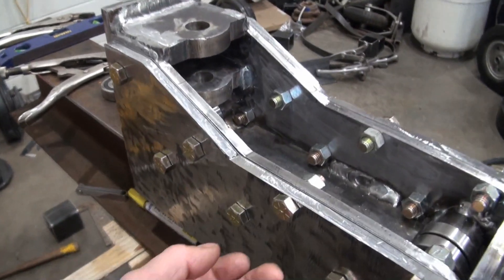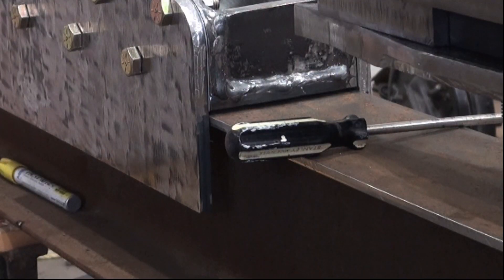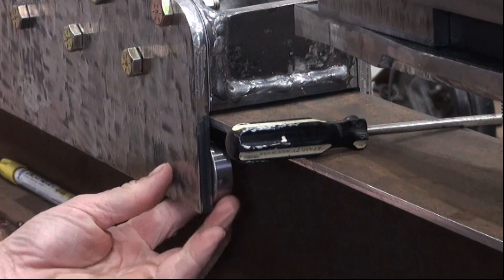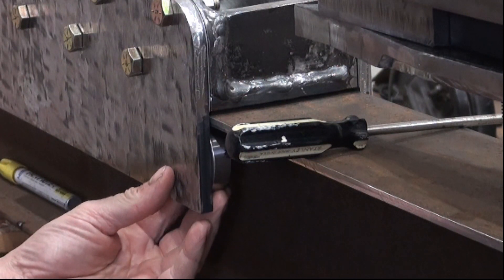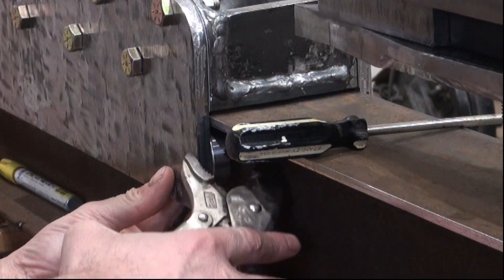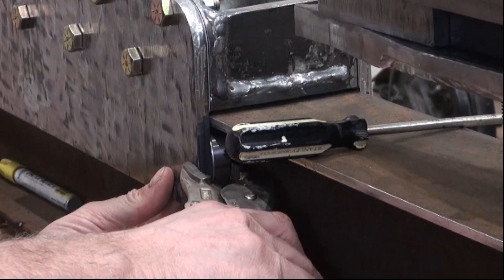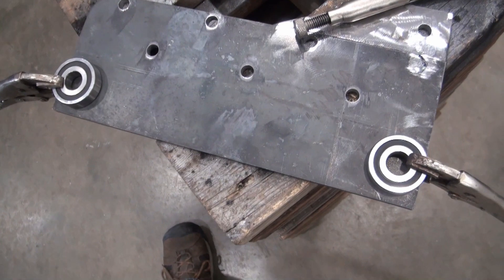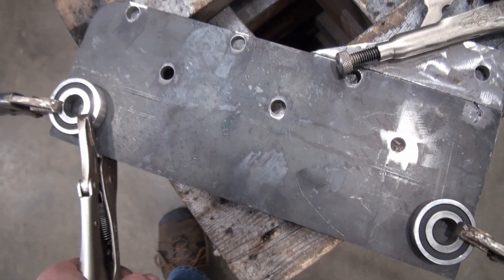And then remove this plate — these bolts are already loose. I would like these bearings to sit flat on that plate, so I'm going to give it some more vice grips.